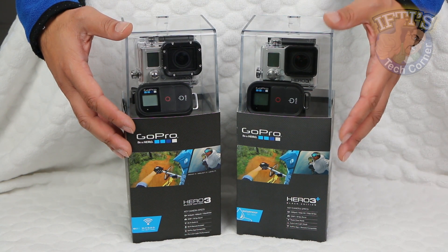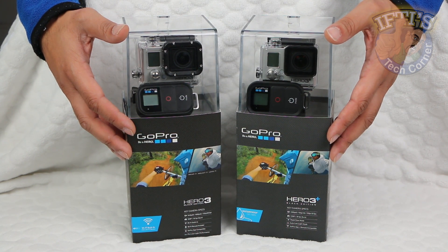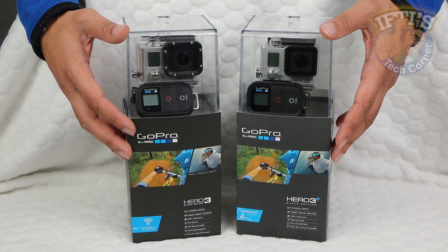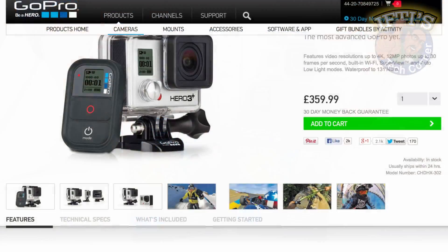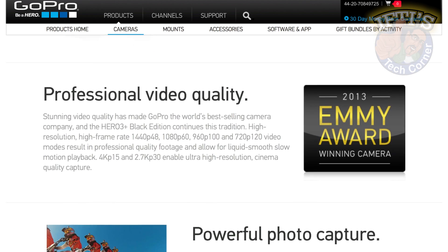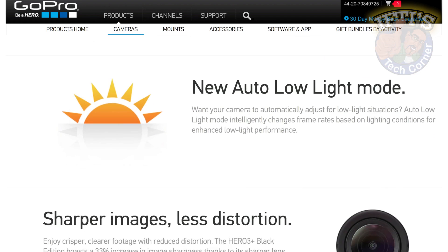The GoPro Hero 3 Plus. GoPro claim a 33% increase in image sharpness. What they fail to tell you is that that image sharpness comes from having the subject closer. Anything within 4 to 5 feet of the camera appears sharper. Anything further is much less sharp, even than the previous Hero 3.